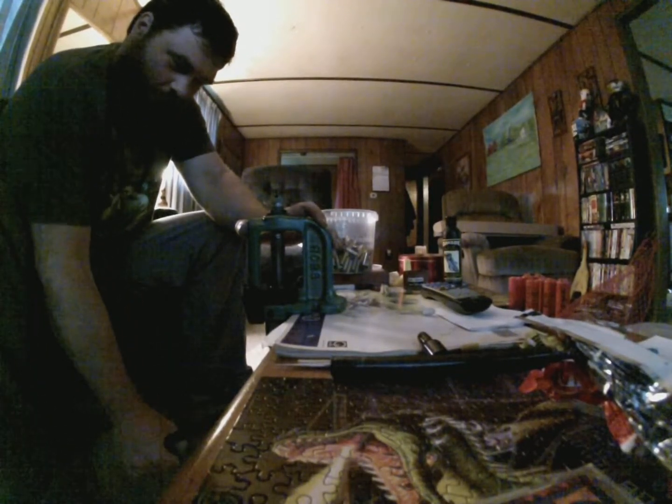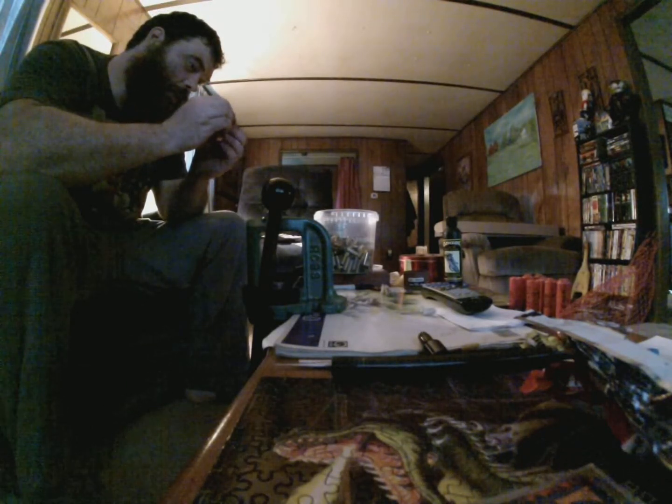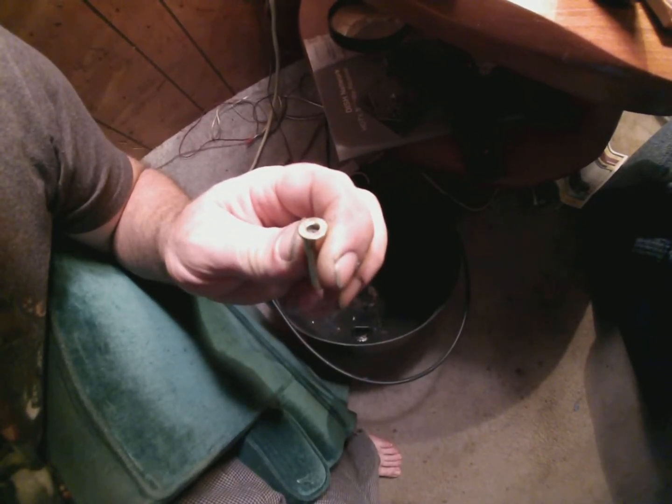Well, that's interesting — check this out. So that primer pocket I just showed you is ridiculously clean. This one's just dirtier than shit. The one difference: this is a Winchester 357.